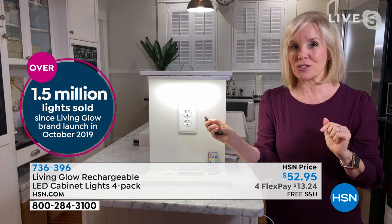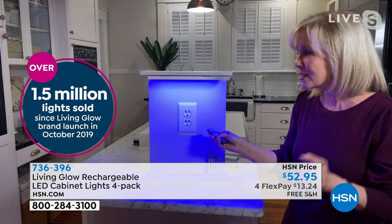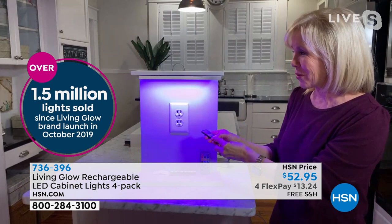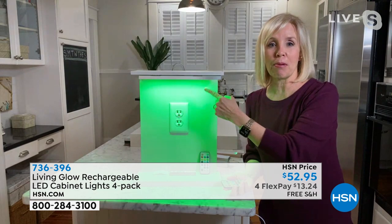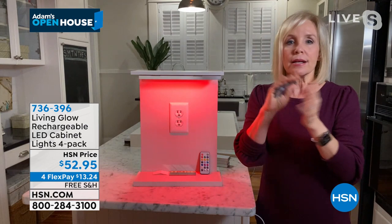If you see any flickering it's only through the lens — they don't flicker once you get them home. It even has a fade where it'll cycle through all the colors automatically. You can put your remote control down and it's a party in the kitchen. No wires, no installation, no electrician needed — simple and easy to use.